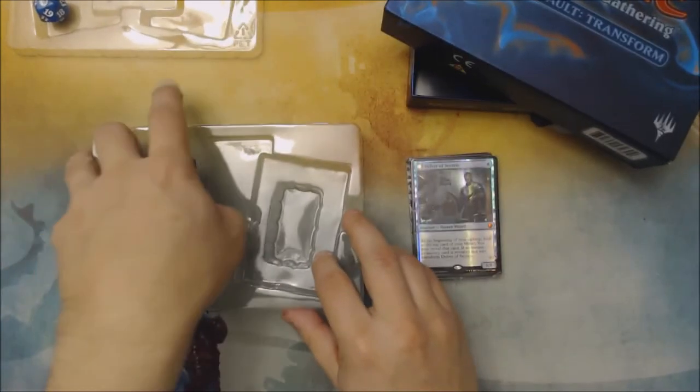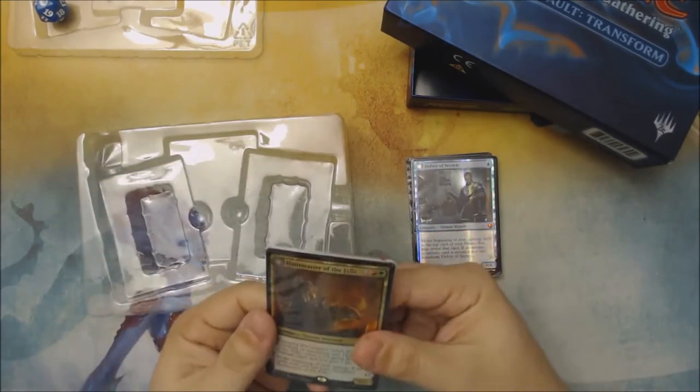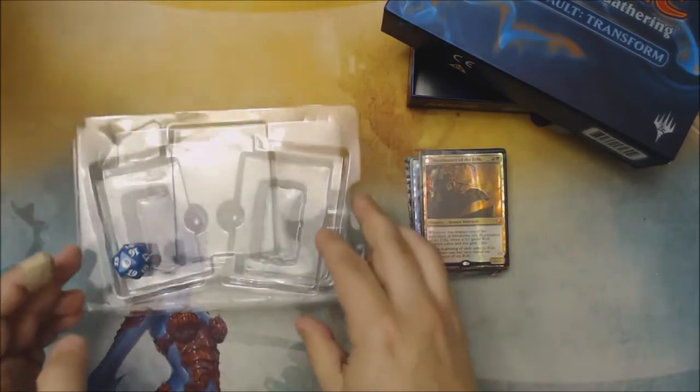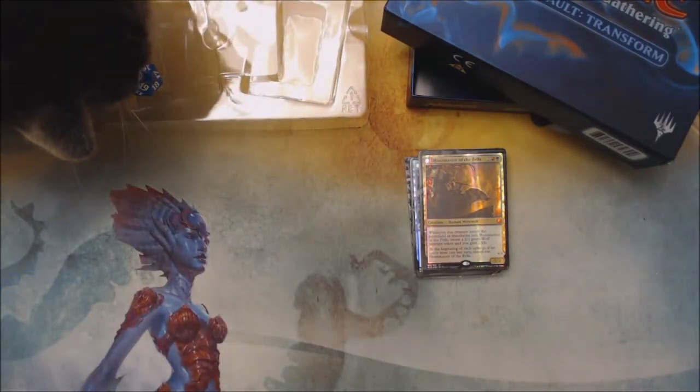Does this really affect the playability of the cards? Not really. Does it change the premium feel of the cards? For me as a former collector of sports cards, also not really. I mean, these things happen even for premium cards.